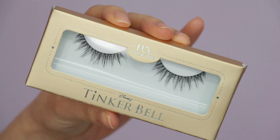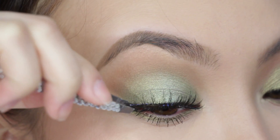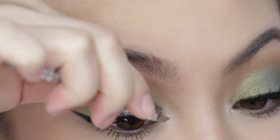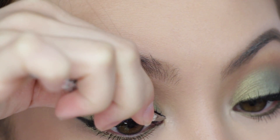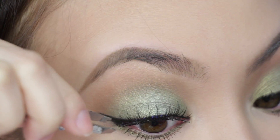On to lashes. I actually can't tell if Zendaya had lashes on, but I thought this pair would fit the look because they're really natural and wispy. These are the Neverland Lashes from House of Lashes — very easy to apply and the band is thin.